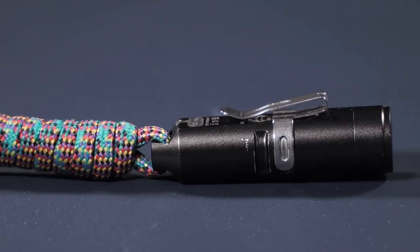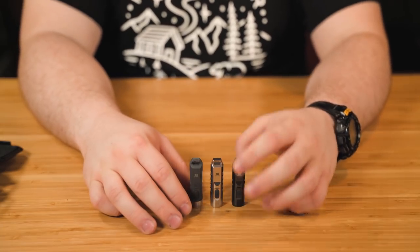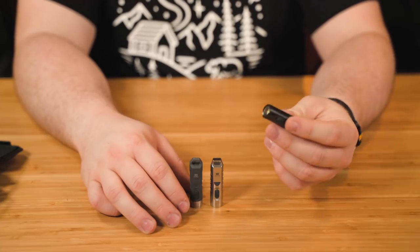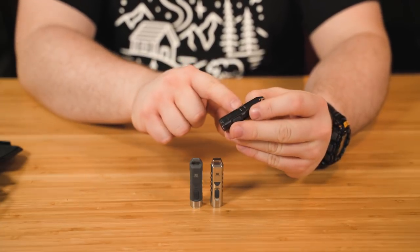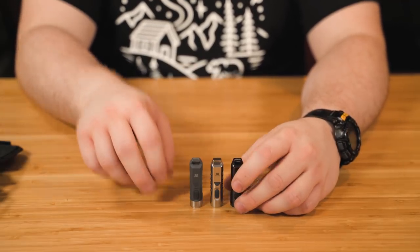The A3 is the one I originally bought. This is the anodized aluminum version. It also comes in many different color options, as does the stainless steel. Just like the A1 polycarbonate, you only get two side slots for your pocket clips.